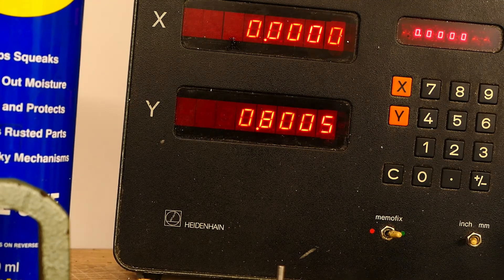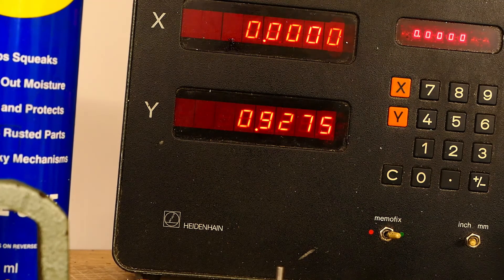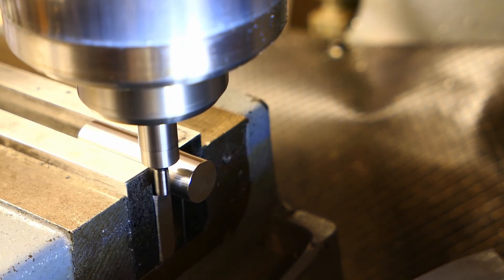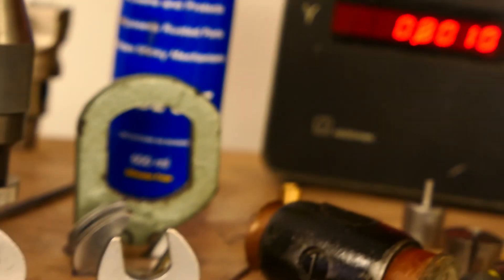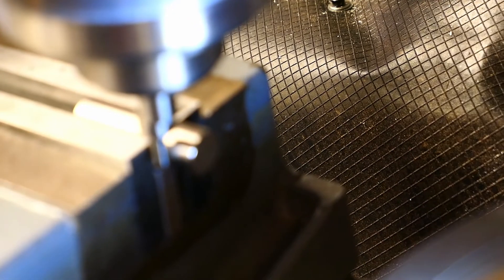Let's just see what happens if we wind up the speed of the mill. I'll come up to 1000 RPM now. Moving this in — getting close, still not quite concentric — and there. This time I'm measuring 0.8001. The advantage of running at that higher speed was that it kicked out further. We're still within one thou — in fact within half a thou of the previous reading.